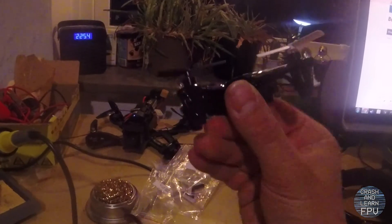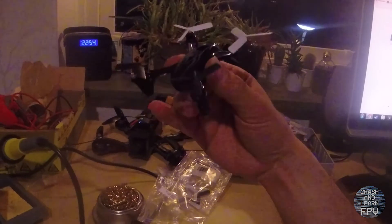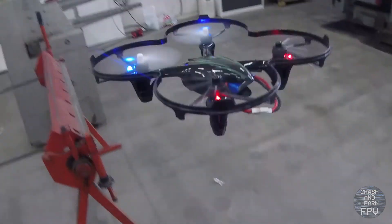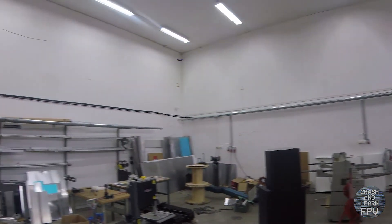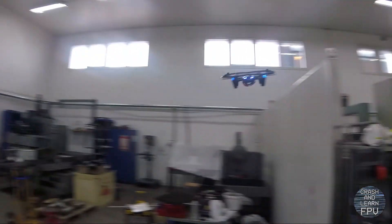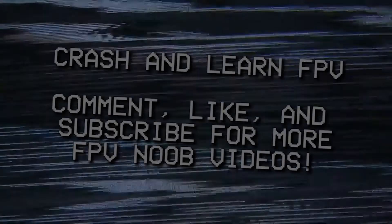It looks really good with the black motors and the black and white propellers. So let's take this for a spin — we'll be right back.